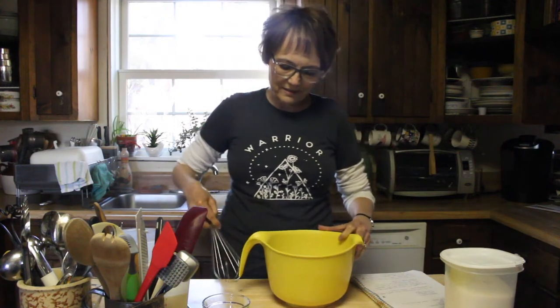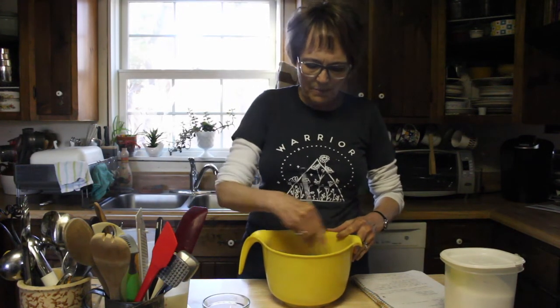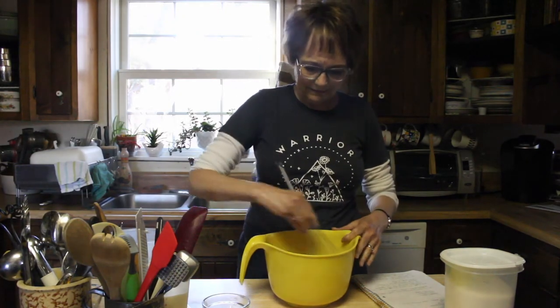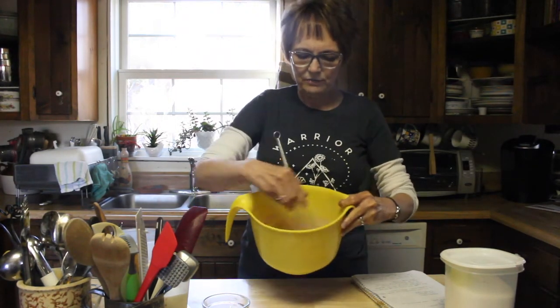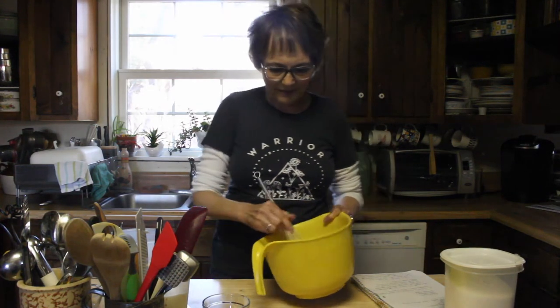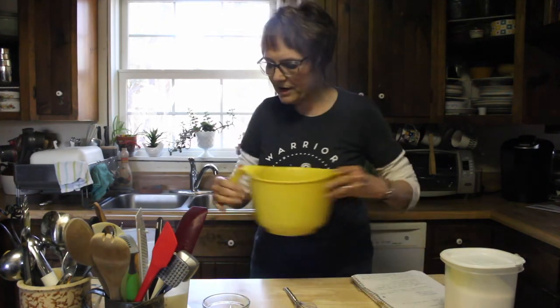And then we're going to whisk this all together so it's all mixed up and not powdery. That's going to kind of look like this, then we're going to put that to the side as we prepare our next step.